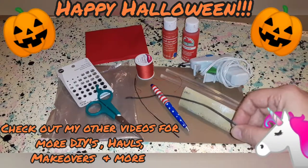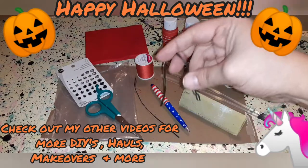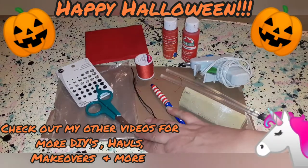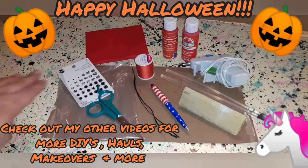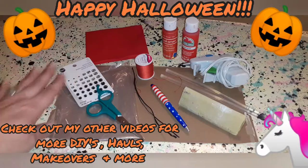I got these twist ties off of packaging — I didn't buy them — but that's so I can make the tail, so I have something to bend for the tail shape. You'll also need a pair of scissors, a plastic bag, and snaps. You don't have to use snaps, but I prefer snaps, so I always use snaps.